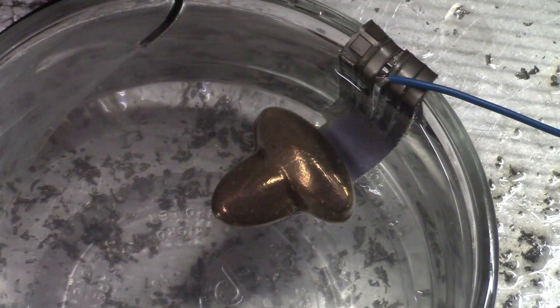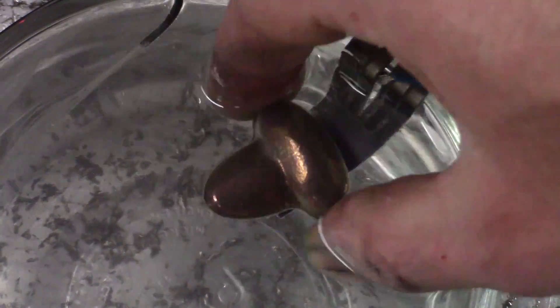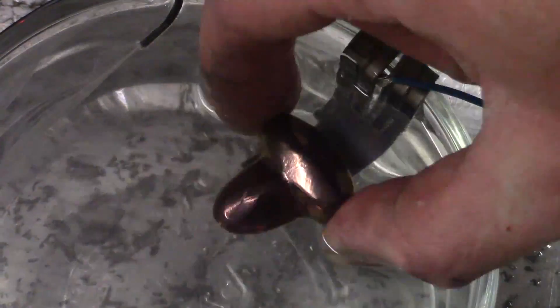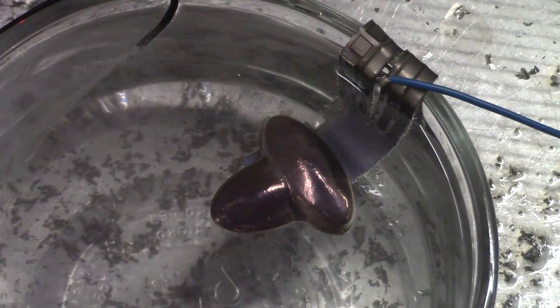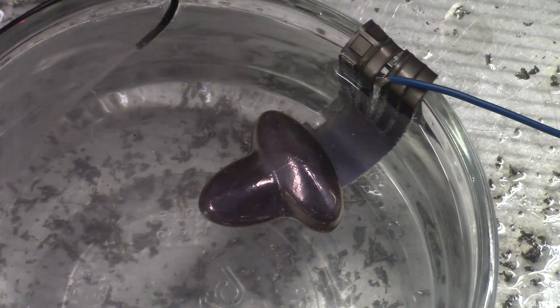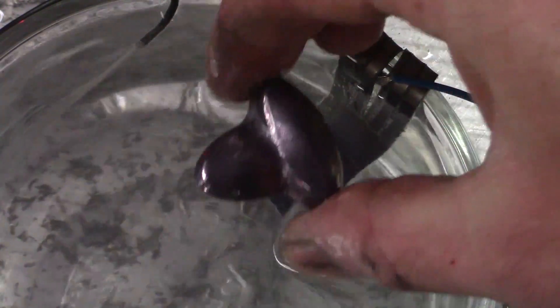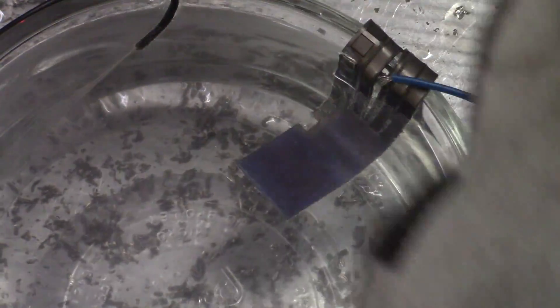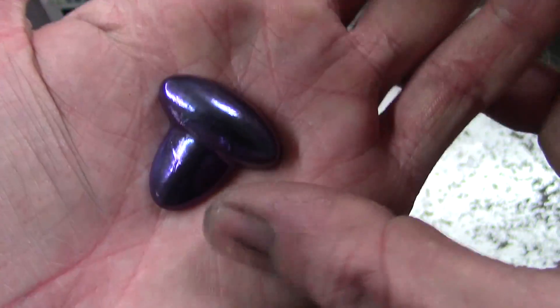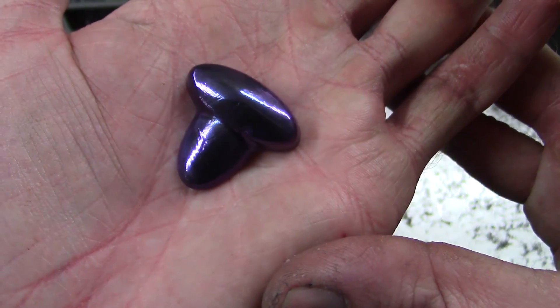Just carefully bump up the voltage until you've reached the desired color. And that's it — I think that's a great result for the metal I was most concerned about being able to machine.